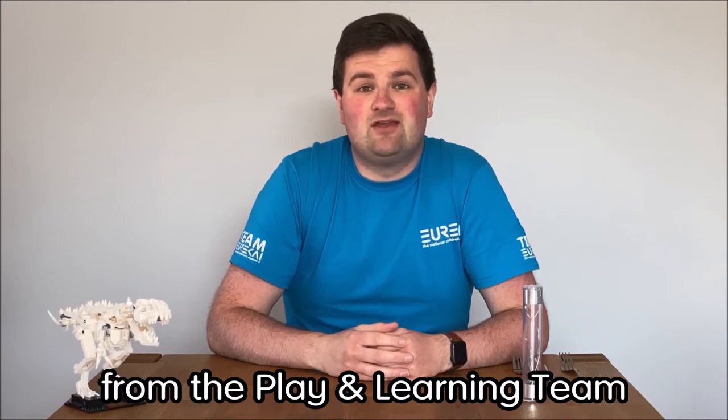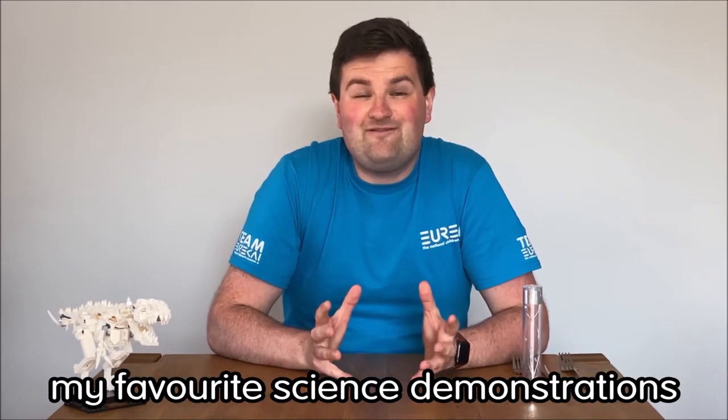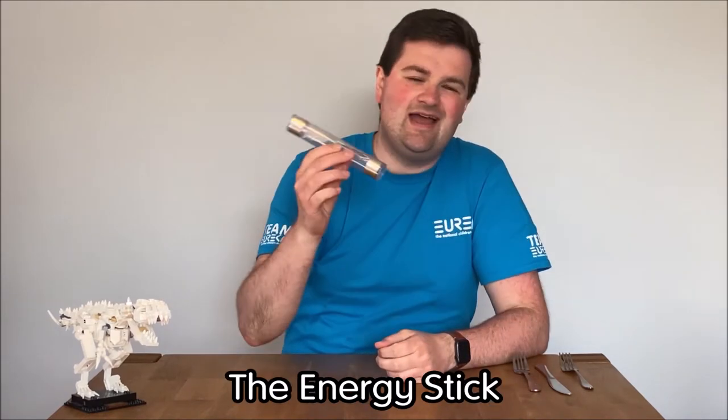Hi, I'm Chris from the Plain Learning team at Eureka, and today I've got one of my favourite science demonstrations for you: the energy stick.